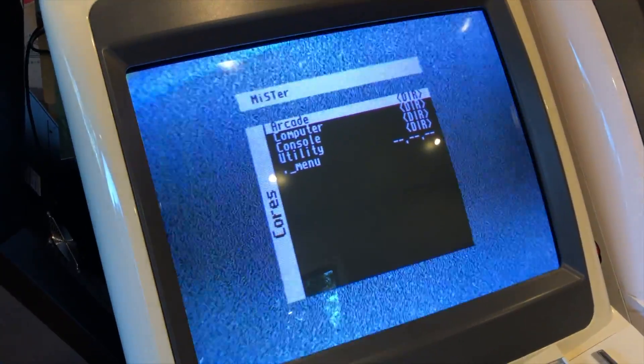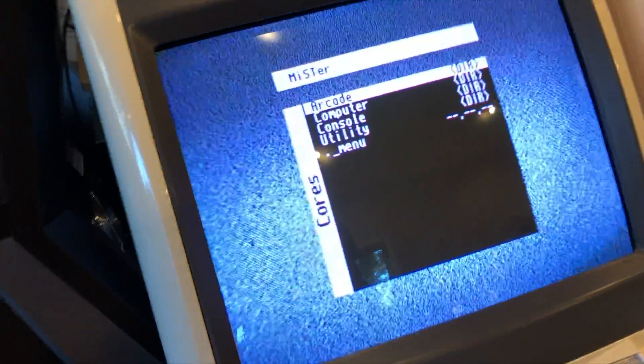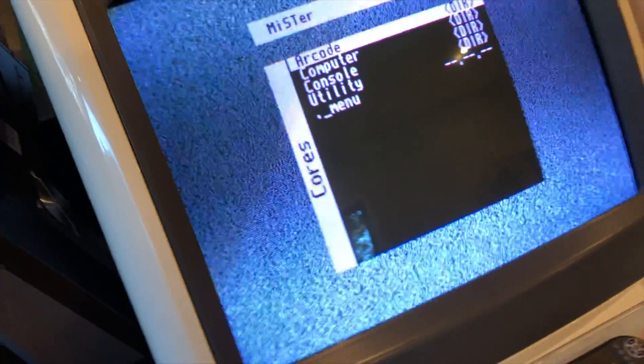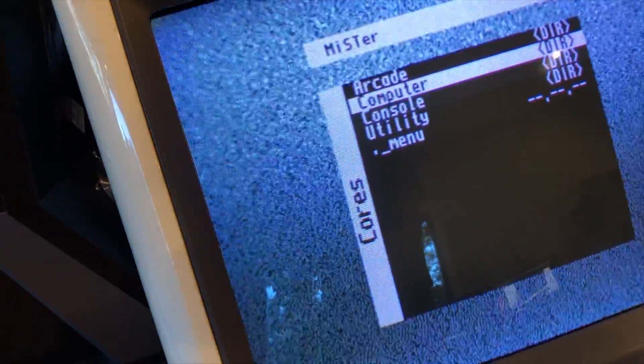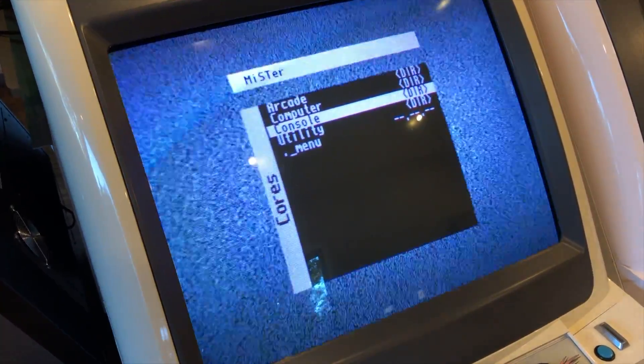I'm not sure if that's a side effect or just emulated, but it basically looks like you don't have a TV signal. But you can actually see you have a proper picture because the menu is showing.